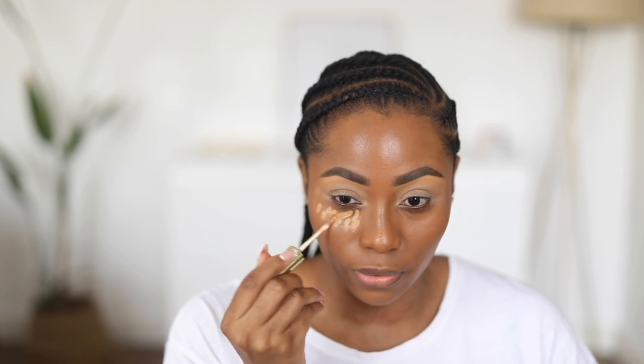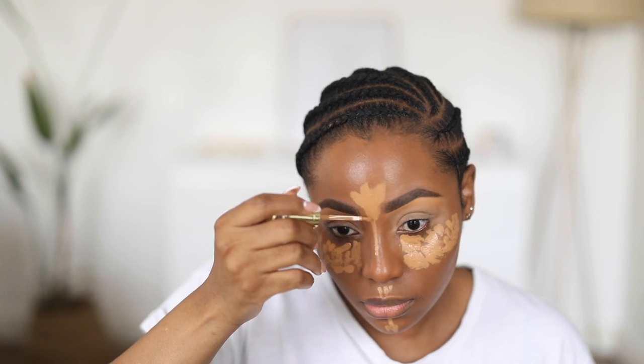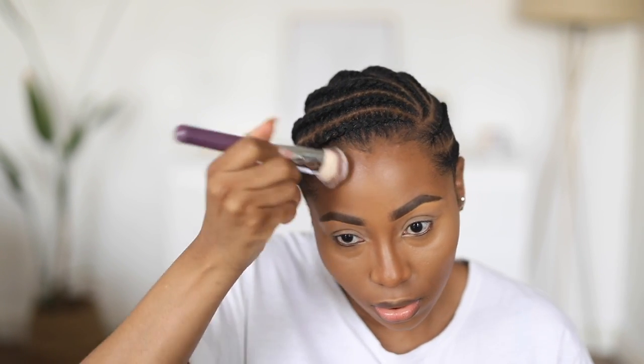Now I'm going to move on to foundation — this is my MAC Studio Fix Fluid. Next I'm going to highlight using the Flawless Ivy Camouflage Concealer in shade FL04. After that I'm going to contour using my ABH M Stick Foundation in Truffle. I've learned it's easier to contour like this than to apply it straight onto the skin — this gives you a lot of control, especially if you're using a very dark contour stick or contour product.